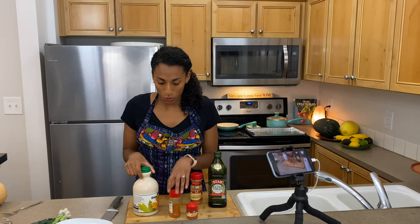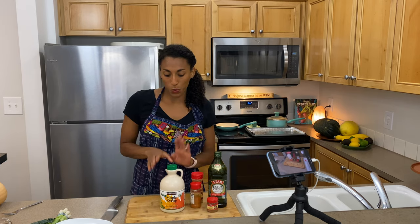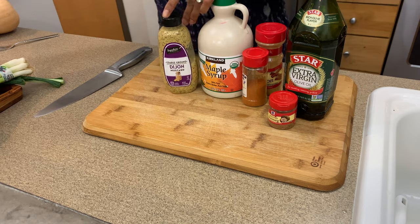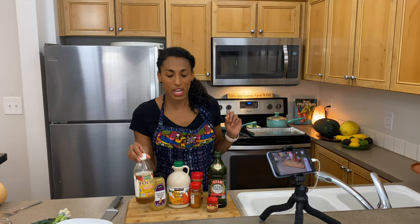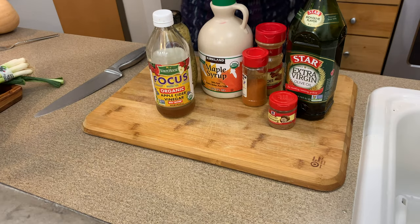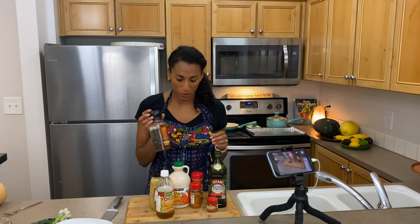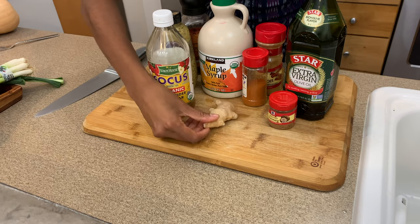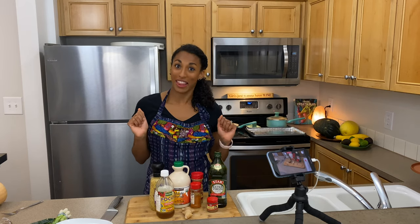Then we're going to make our own dressing. It's a little bit of sweet with the maple syrup, a little bit of savory with the Dijon mustard, and a little bit tangy with the apple cider vinegar, and of course salt and pepper to taste. The key ingredient in the dressing is ginger, and I'll teach you how to peel that.